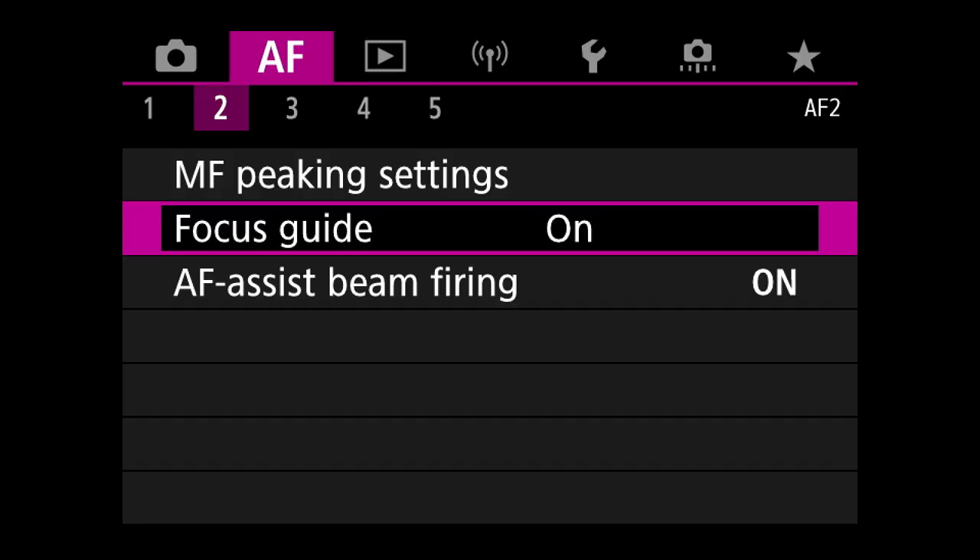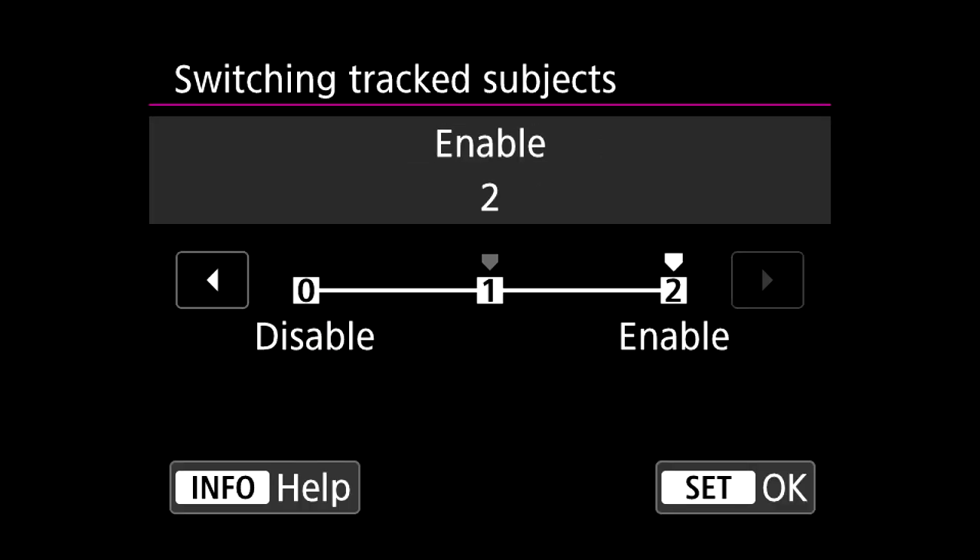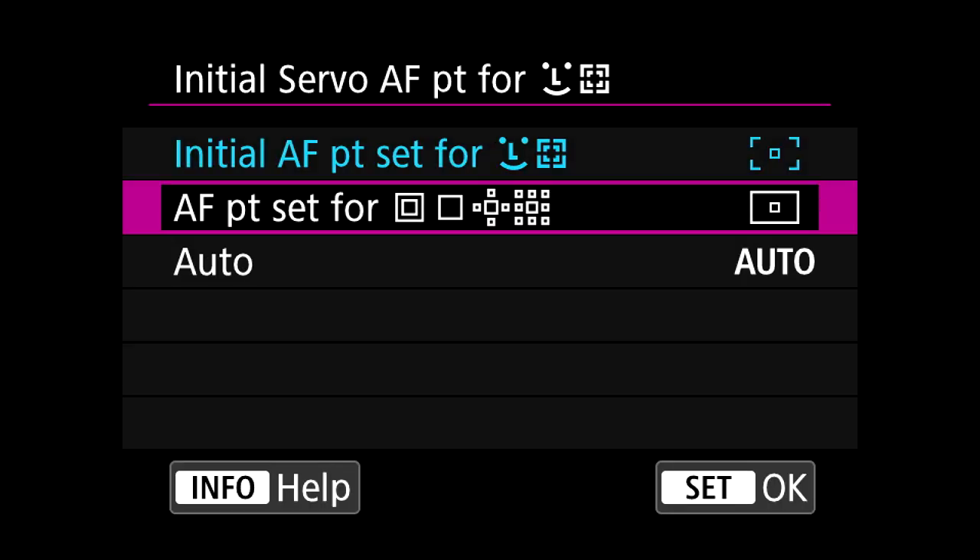Please know that these are only the highlights of the new Dual Pixel CMOS Autofocus 2 system, and there is so much more that we just could not fit into this video. For more information, head over to the Canon USA website. Thanks for tuning in, and we really look forward to seeing what you co-create with Canon.